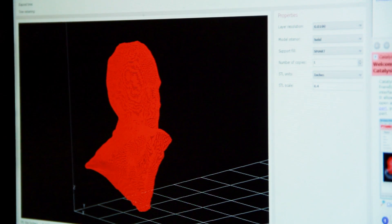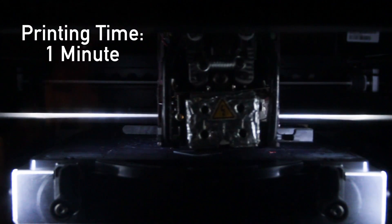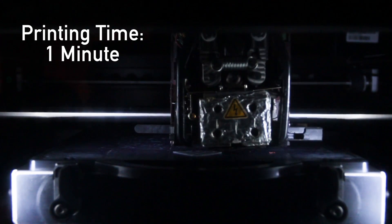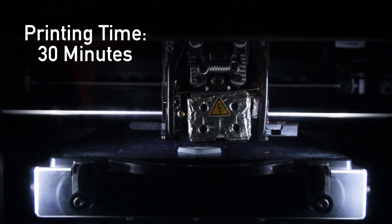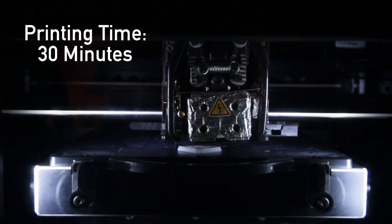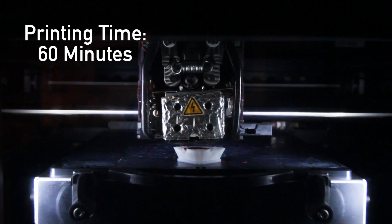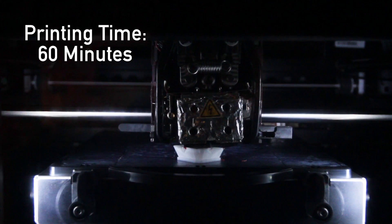Once the 3D model file is finished, the slicer takes about 30 seconds and then it's off to the printer, which takes a couple of hours to print the head at a couple inches tall. We're going to be 3D printing in ABS plastic, from the bottom of the upper chest area up to the top of the head, layer by layer.